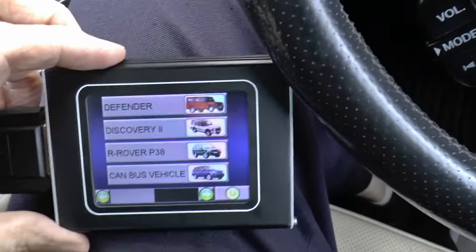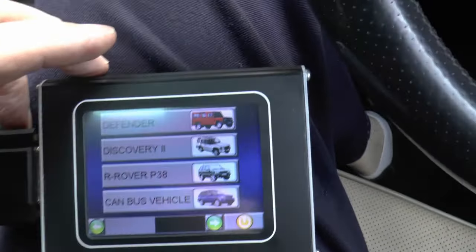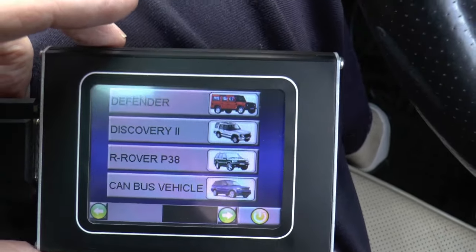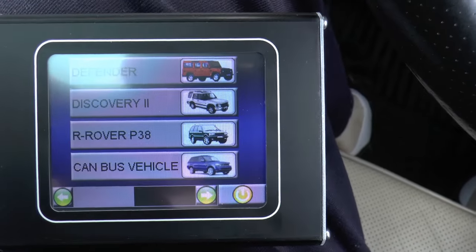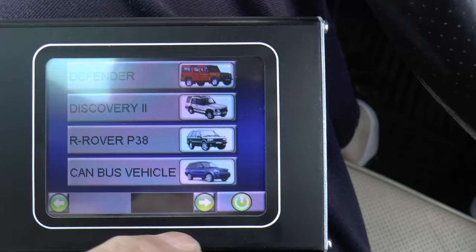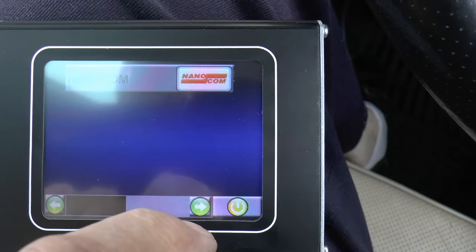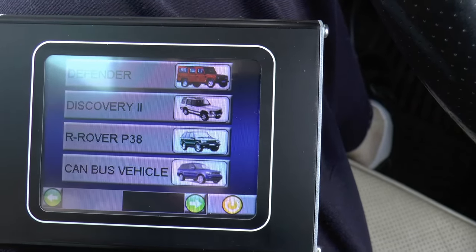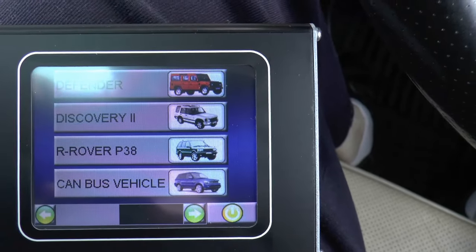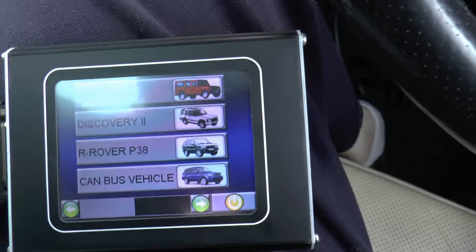So we've covered what they cost and what they can do. He's got this one — it's for Discovery 2, it also covers the Defender, Rover P38. If you press that little button there, it says no. So this particular is a CAN bus vehicle: Rover P38, Discovery 2, Defender. But he's only got the codes for the Disco 2.